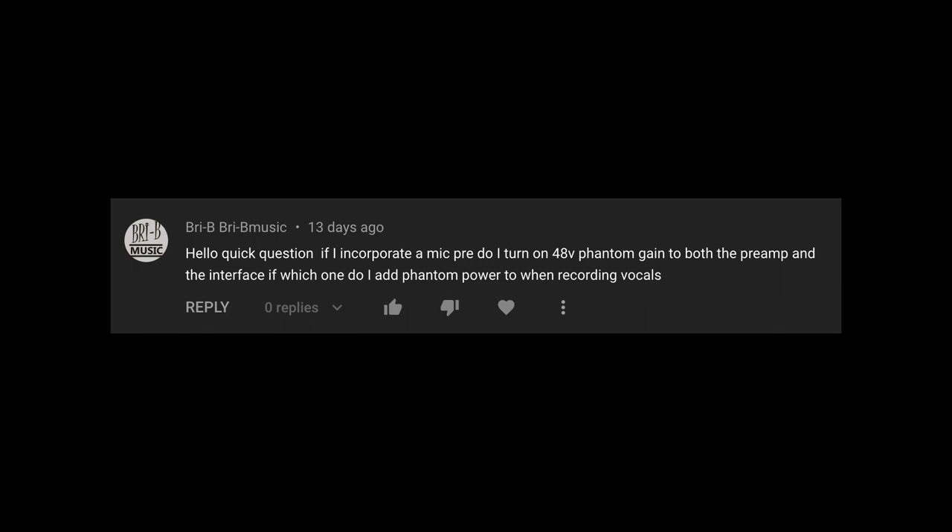Here's the first one from Bribey Bribey Music: 'Hello, quick question. If I incorporate a mic pre, do I turn on the Phantom Power on the preamp and the interface? Or if only one or the other, which one?' It's a good question. Phantom Power is a pretty nifty way to power up condenser microphones that need a little electricity to actually run. You push the button on whatever it's plugged into and that sends the electricity down the line into the microphone. The general rule is whatever the mic is plugged into is what supplies the Phantom Power. So if it's going into an external preamp and then into an interface, you turn on the Phantom Power on the external preamp and not the interface.